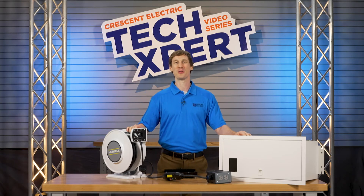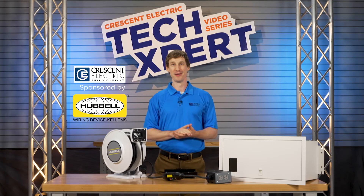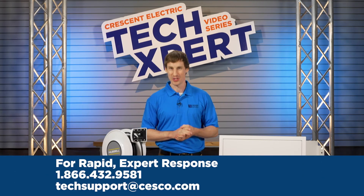Thank you once more to our vendor sponsor Hubble, and to Crescent Electric for supporting this video. Want to learn more about this product? Contact the Technical Support Center today.